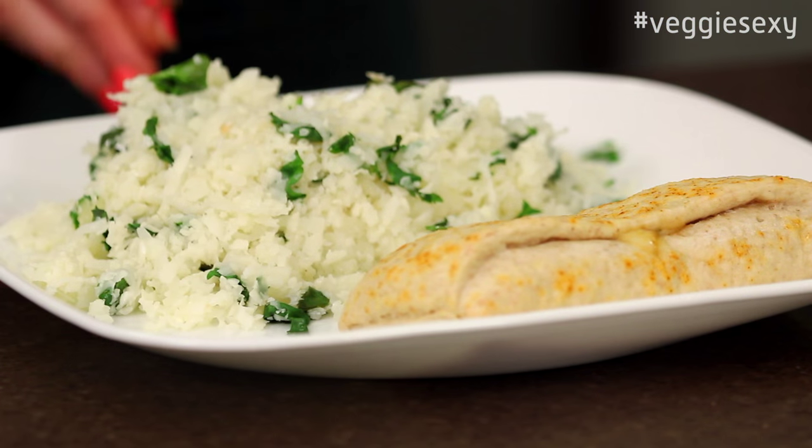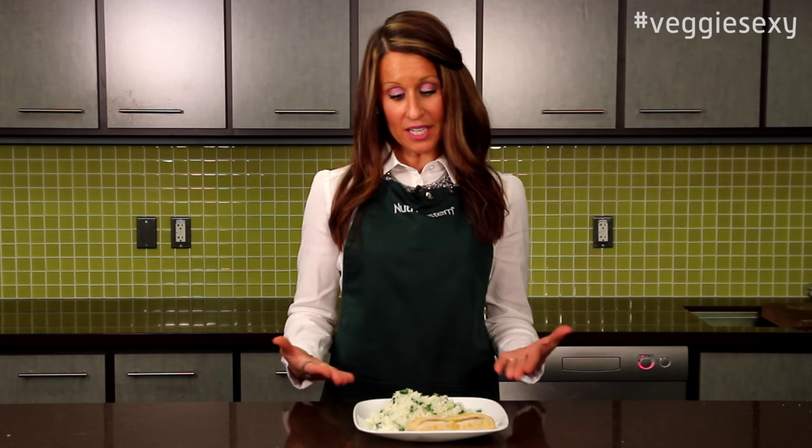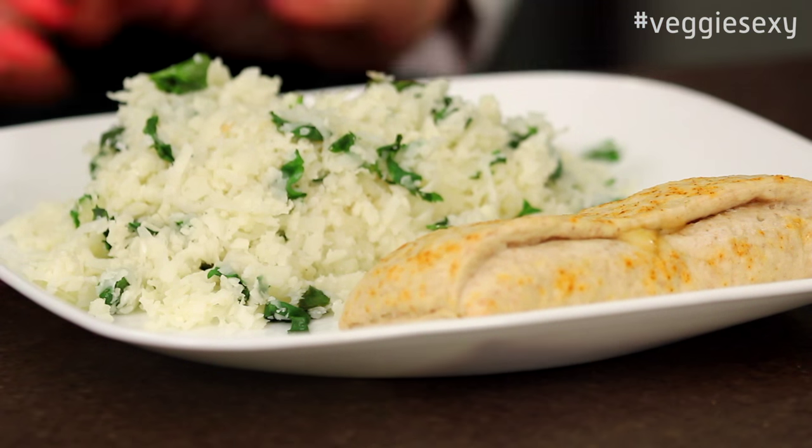You can pair the cauliflower rice with pretty much anything you would normally use rice with, but for today I've paired it with the Nutrisystem Southwest Fiesta Melt.